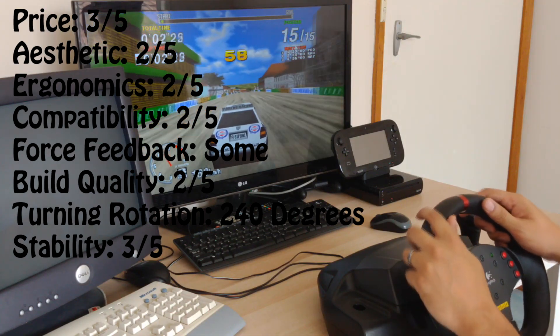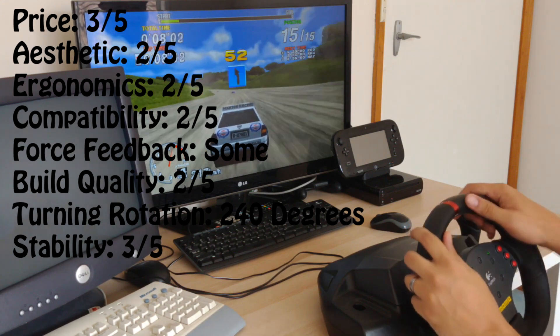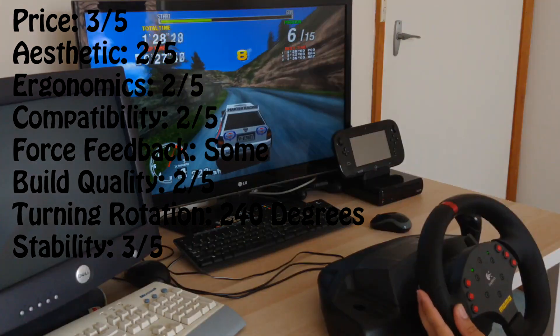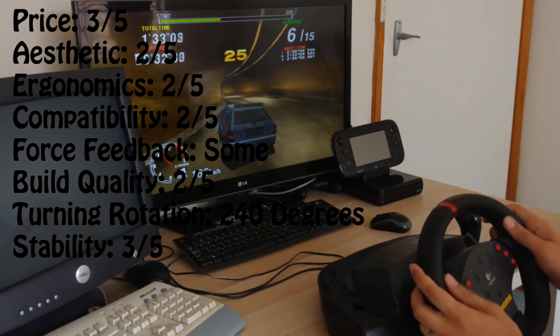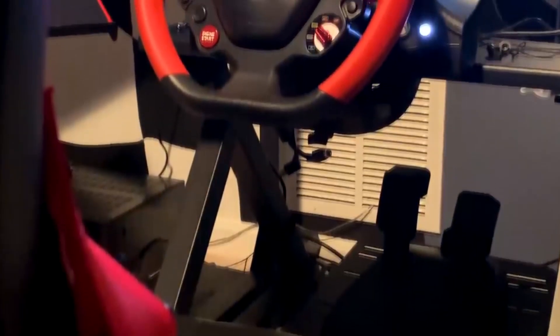In terms of ratings: price is 3 out of 5, aesthetics 2 out of 5, ergonomics 2 out of 5, compatibility 2 out of 5, it does have some force feedback, build quality 2 out of 5, turning rotation is 240 degrees, and stability is 3 out of 5. Overall for the Logitech Momo we have a score of 14 out of 30.